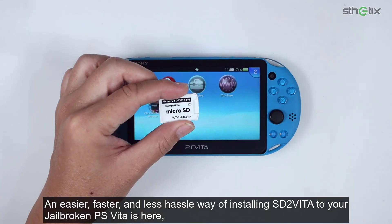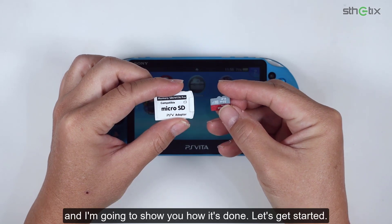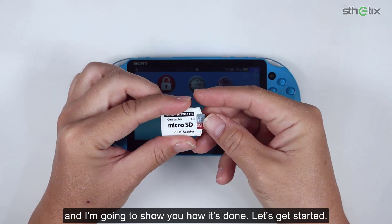An easier, faster, and less hassle way of installing SD2Vita to your jailbroken PS Vita is here, and I'm going to show you how it's done. Let's get started.